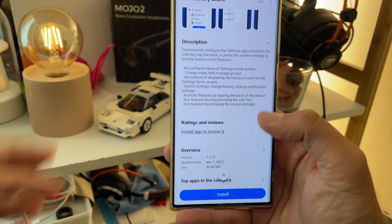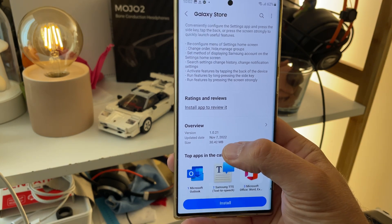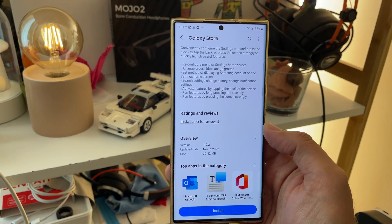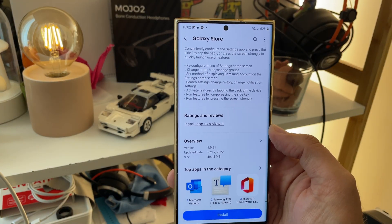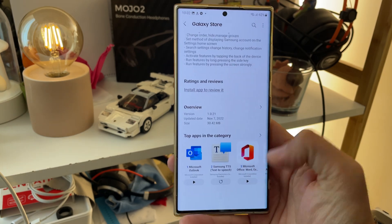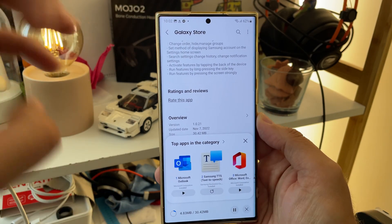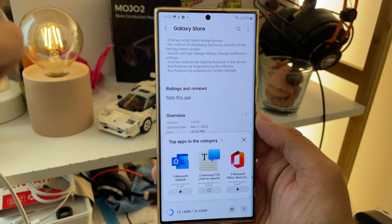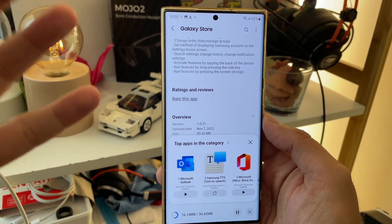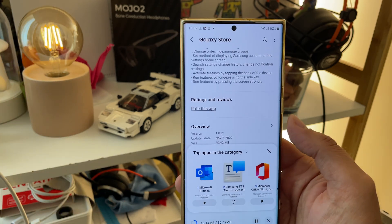Run features by pressing the screen strongly. It is version 1.021 from the 7th of November, and today is actually the 7th of November, so I'm bringing this to you in real time. It is also 30.42 megabytes. I'm going to hit the install button. The first reviews are saying that you can finally use the Google Assistant and map it to the side button, but there are really so many other things you're able to do.